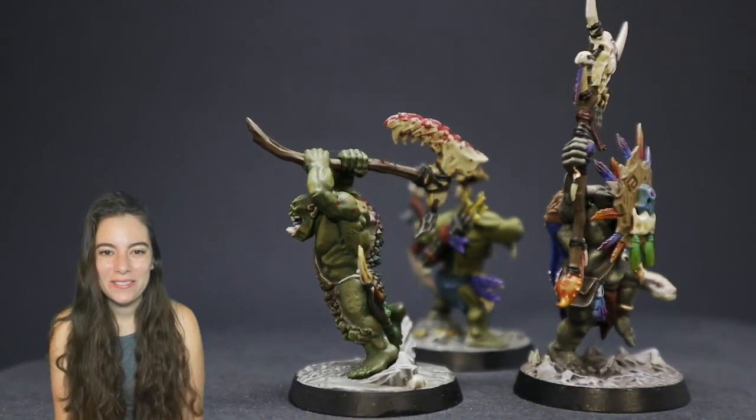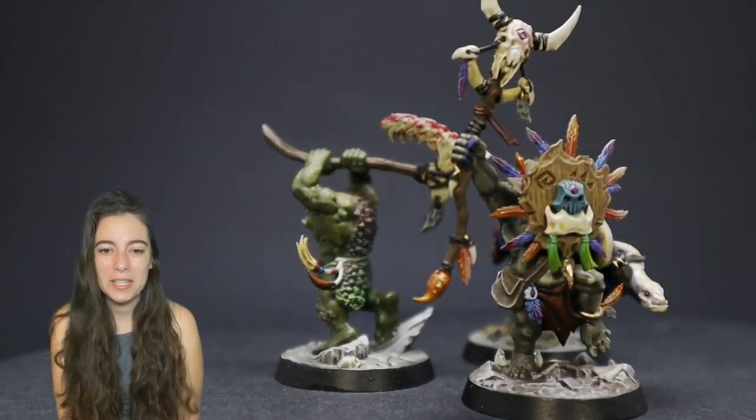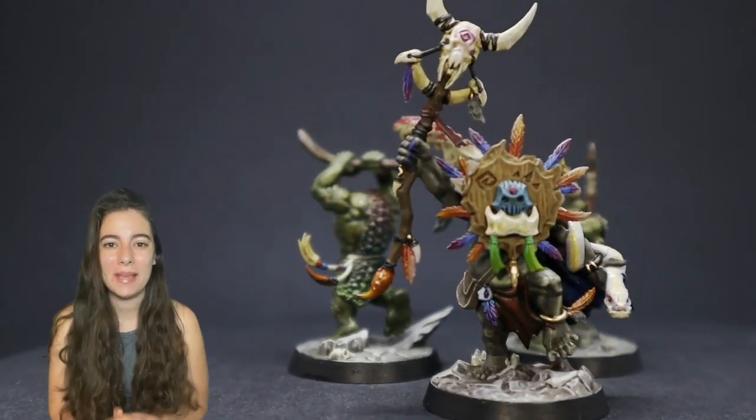Hey everybody, I am back with another video and today I am joined with three members of Headcrackers Mad Mob in order to demonstrate three different ways that you can paint green skin.